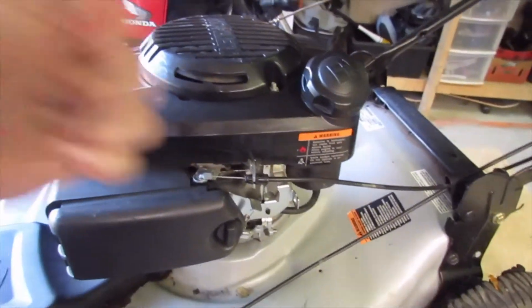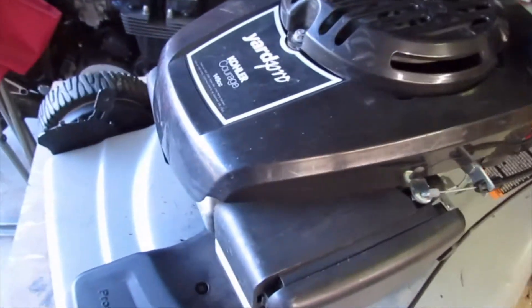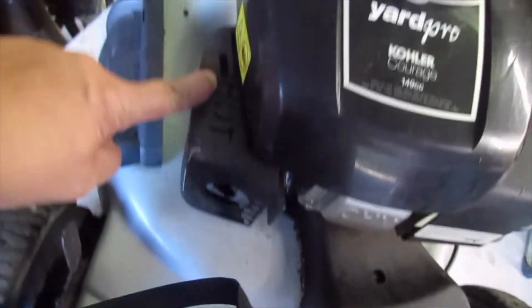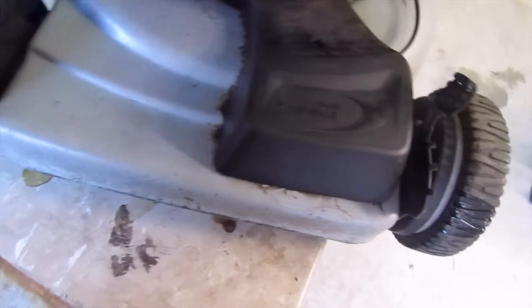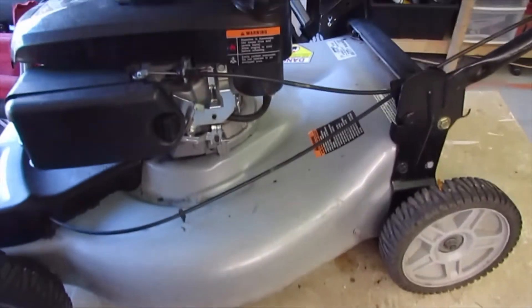Hi everybody, welcome back to Das Lab. Today we have this Yard Pro lawn mower. Slough prepared a hot item here — came from the neighbors. It was in pretty rough shape; there was a lot of dirt and everything on it. All I've done to it so far is washed it and sprayed it out underneath. And what we have is a self-propelled — that's why I want it. Never had one.